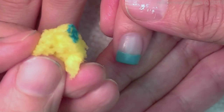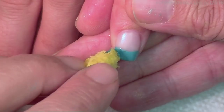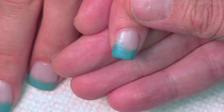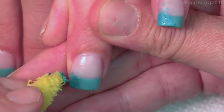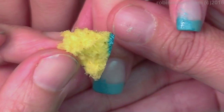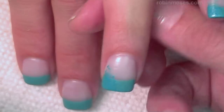I have a regular sponge — the ones with scrubbies on them, like a Brillo pad. I've had the same sponge for forever. All I did was just cut off the yellow piece little by little.